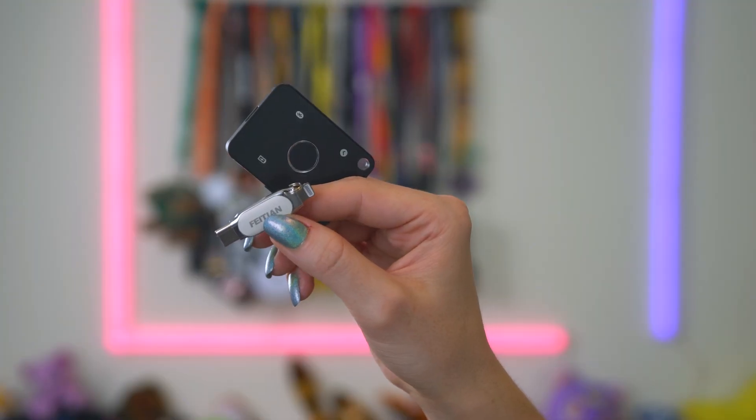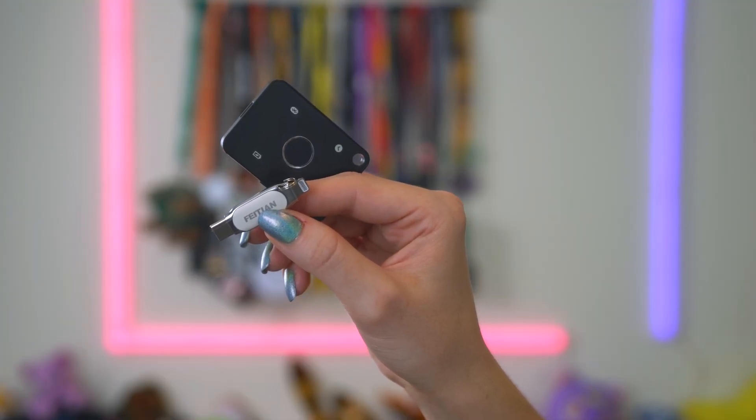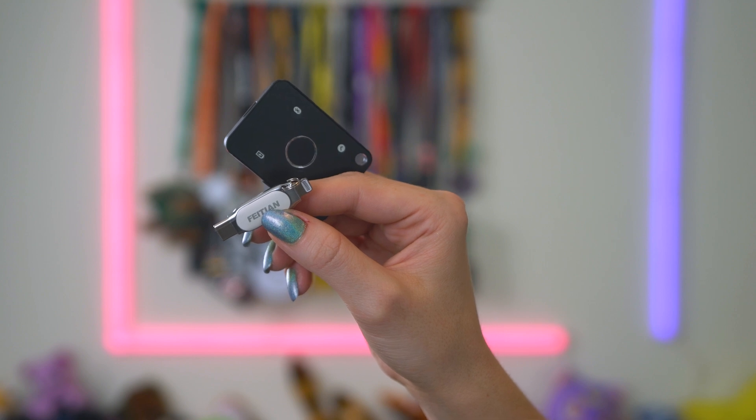The first is the Feitian IE Pass, which is Fido2 and U2F compliant and comes with USB-C and Lightning for cross-platform support. It's $78 and does not include NFC or Bluetooth. The second is the All-in Pass, which is $110. It is certified for use with Fido U2F and Fido2 and can also be used for passwordless multi-factor authentication. It has a biometric fingerprint reader, USB-C, NFC, and Bluetooth.